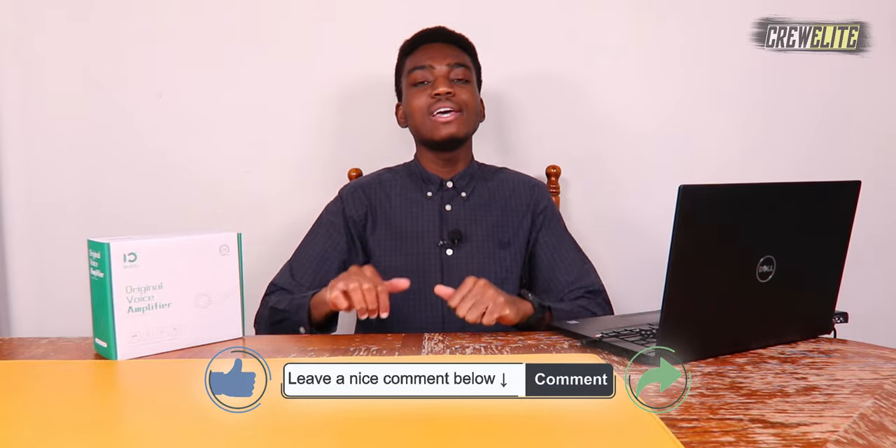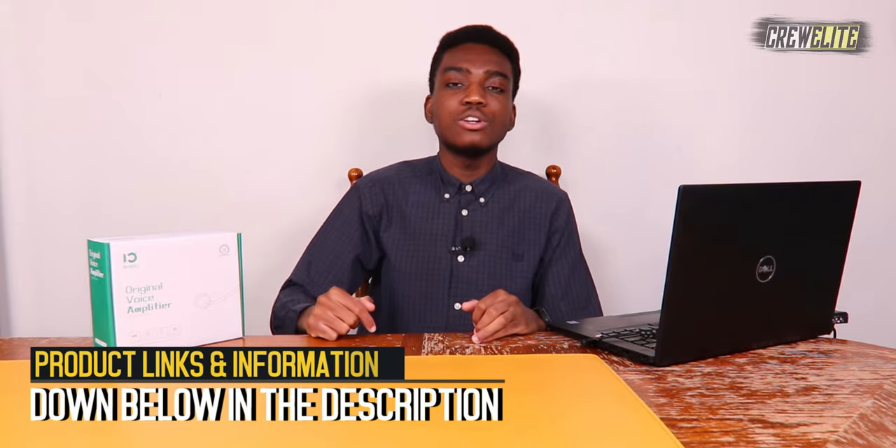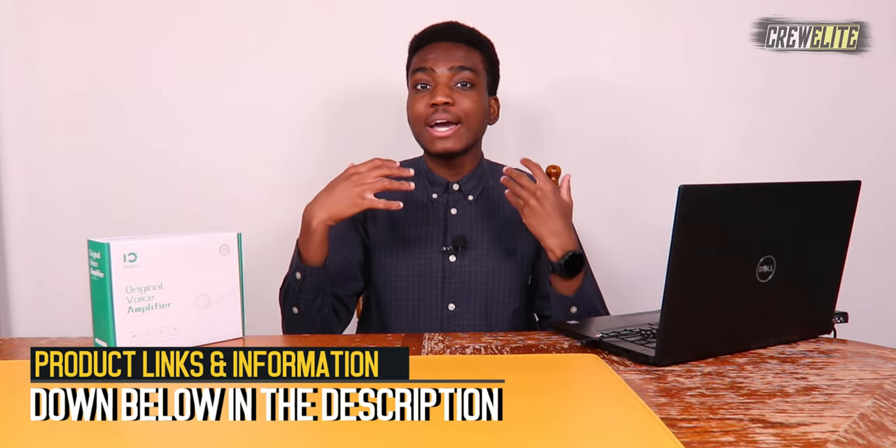If you have any questions or concerns about this PA system, leave a comment, enjoy the video, leave a like, and share it with anybody who may be interested. More detailed specifications and parameters about this PA system will be down below in the description for those interested in or looking to buy this product.